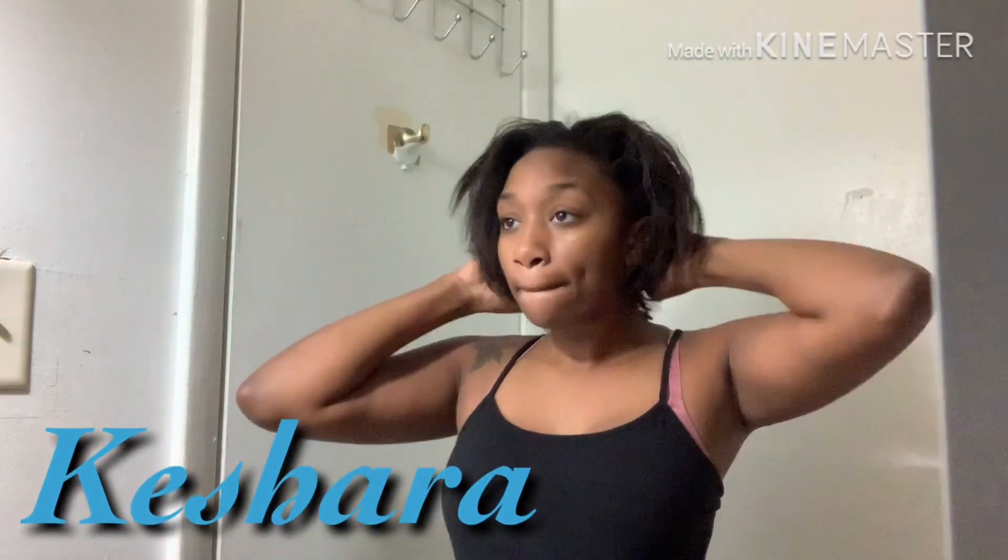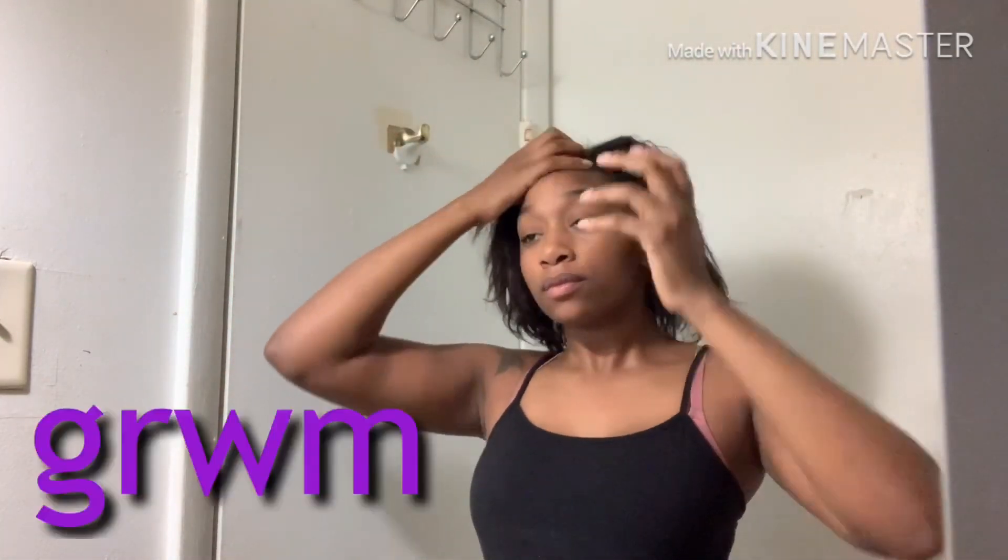What's up everybody, it's your girl Kishira and I'm here with my first Get Ready With Me. It is currently 8:47 in the morning so I'm sorry that I look so tired. I'm just going to be showing you guys how I get ready before I go somewhere — how I put on my wig and how I do my makeup.